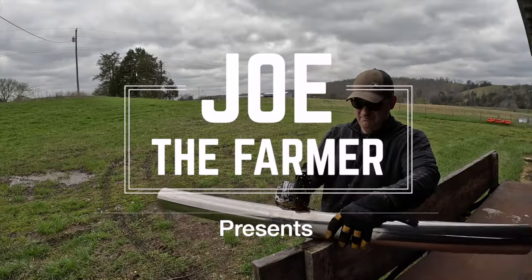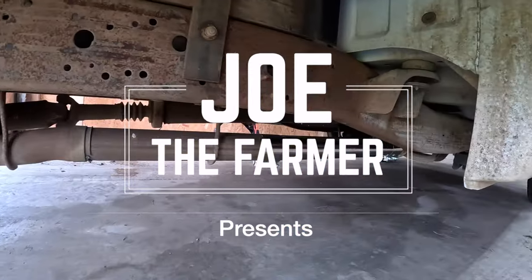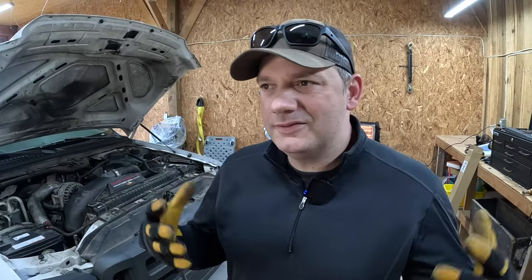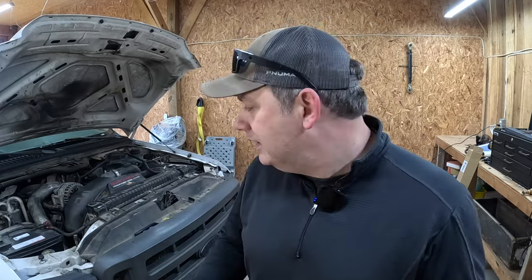If you want to straight pipe your truck, you're going to learn how to do it today very inexpensively. Hey friends, Joe the Farmer here. In today's video, we're going to kind of start to close the circle on the 2005 Ford F350. We bought this thing for $1,500. We have a couple other videos of picking it up, and I'd really like to get this thing to be a good, decent farm truck.